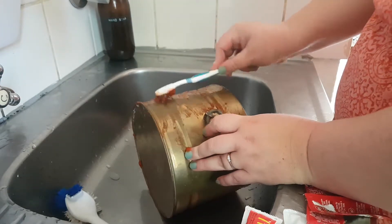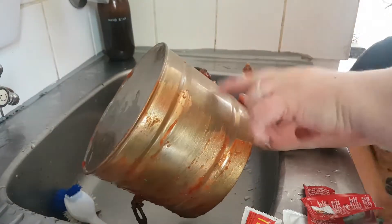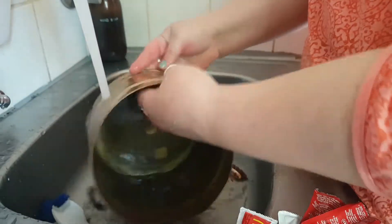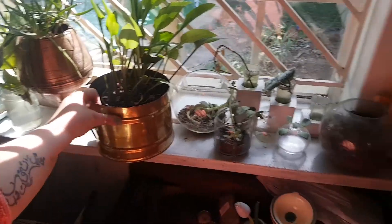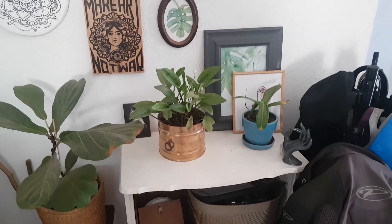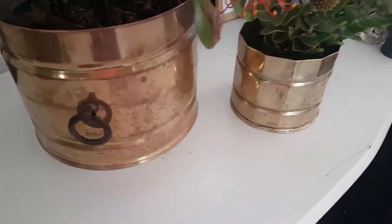I did not think this was going to work, not at all. This is the colour it was — and I'll rub the tomato sauce on it. That is amazing.